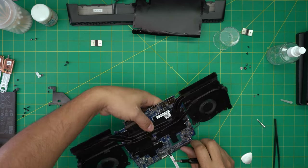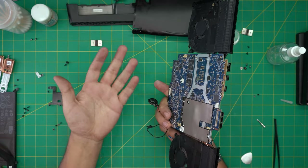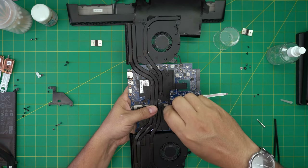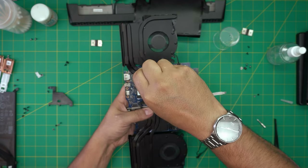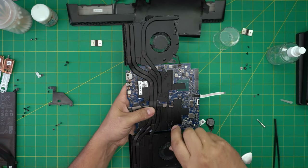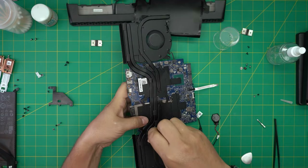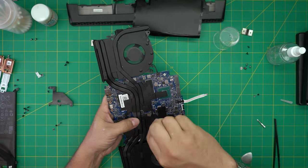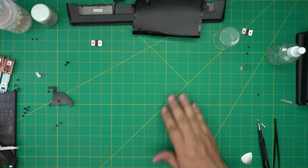Don't be scared of grabbing the motherboard by hand — you don't need an anti-static strap or grounding, as long as you don't rub your hands in your hair or anything like that. You're fine. Tighten up the screws nicely all the way in.